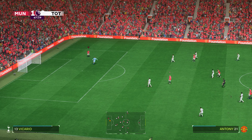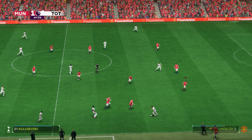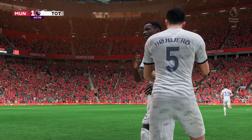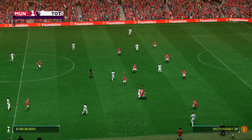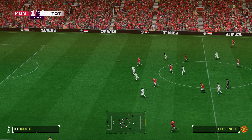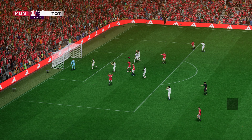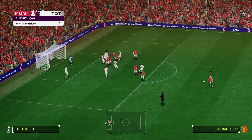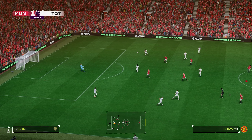No bother at all here — the goalkeeper can gather at leisure. Good strong tackle, it'll be a throw in. Not getting close enough here. Must be — and the goalkeeper does what he's there to do. Over it comes, that's not properly away yet — it's on for the shot, but well watched by the goalkeeper and not one for the highlights.